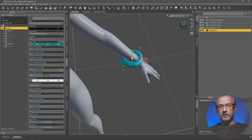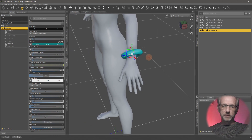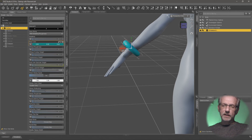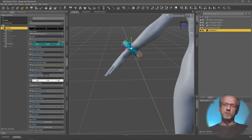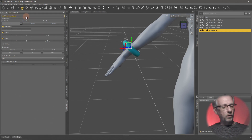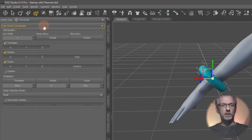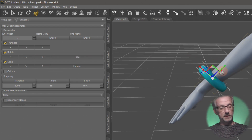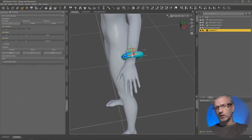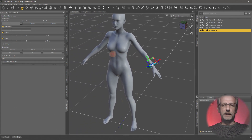Step one: bring in the prop and move it into place where you'd like it to be — you can spend as much time on this as you like. If you want to move it diagonally, go to the Tool Settings tab. With the Universal Manipulator selected, you can pick what coordinates the manipulator gadget should follow. Currently we're using world coordinates, but you can switch to local coordinates, which makes it a bit easier to position once you've done the initial placement. Let's just assume this is good enough — this is my awesome piece of jewelry that I'd like to use.